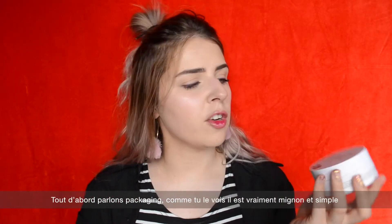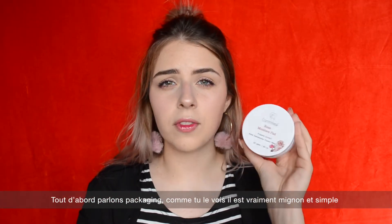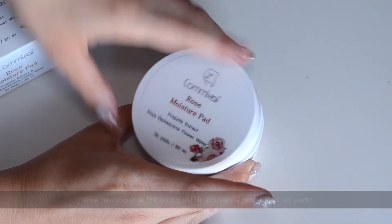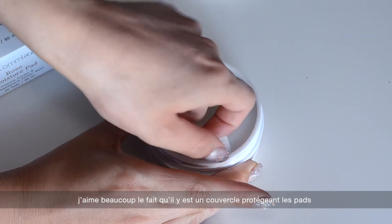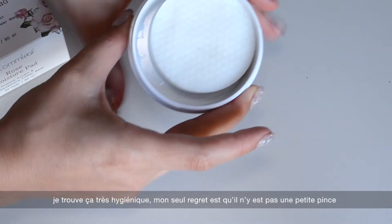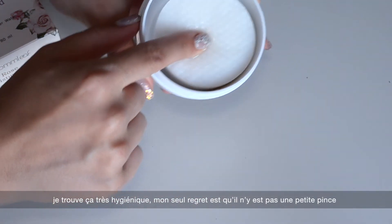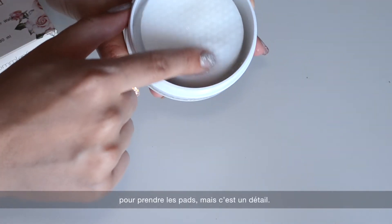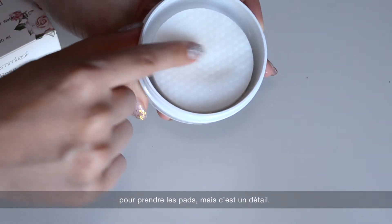I want to talk a little bit more about the packaging of this product. As you can see, the packaging is really cute and simple, and I really like the fact that there is a lid protecting the pads. I think it is really hygienic, and my only wish would have been a tweezer included in the packaging — but honestly, that's just a detail.